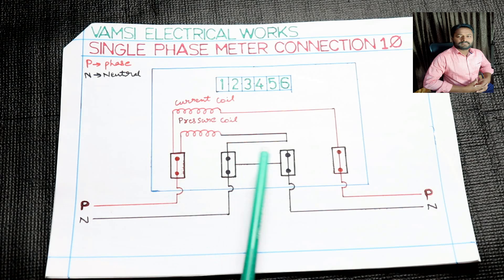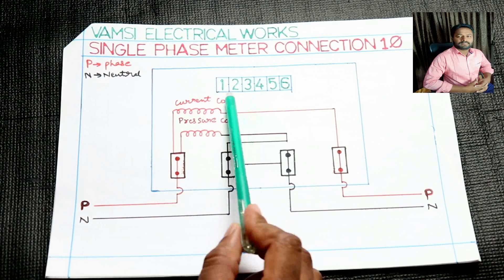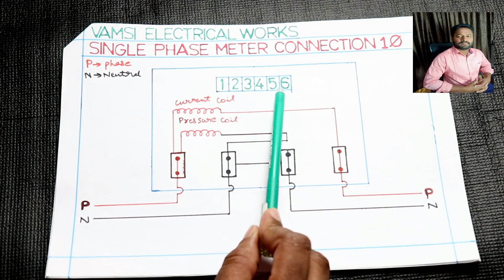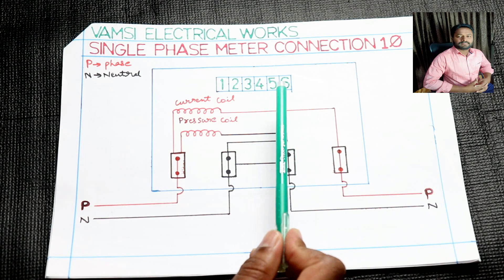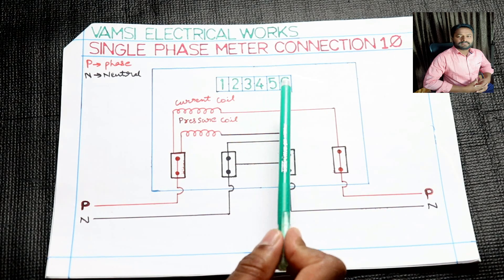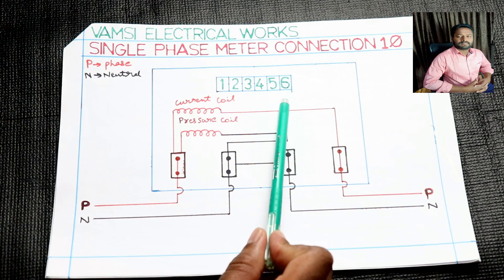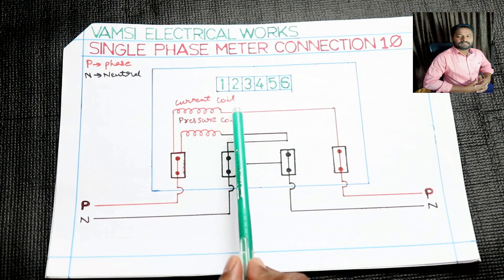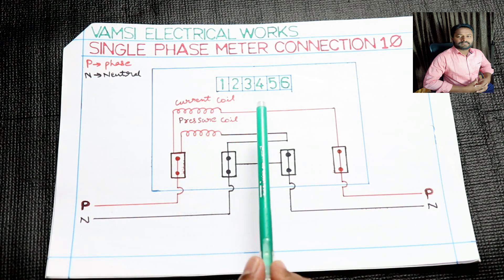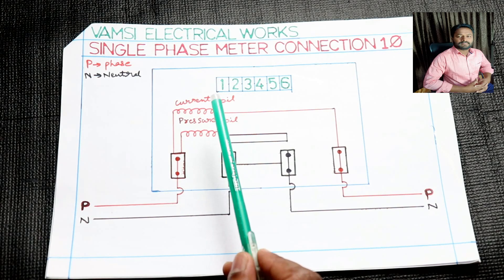If you look at the meter, you can connect it in a single-phase meter. If you have a reading, you can see the reading. You can call it calibration. If you have a reading, you can connect in a single-phase meter.